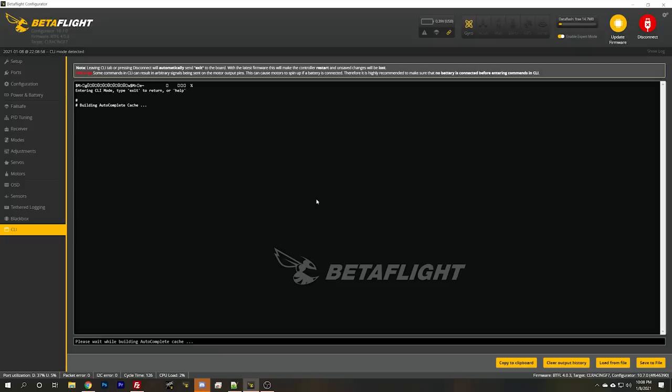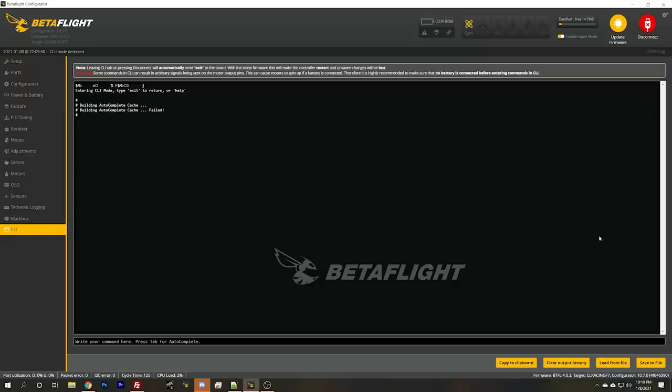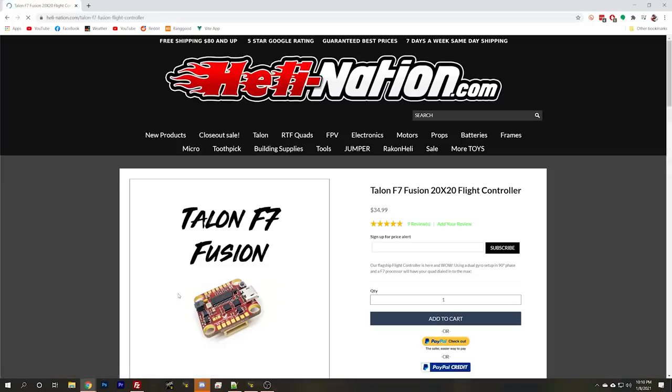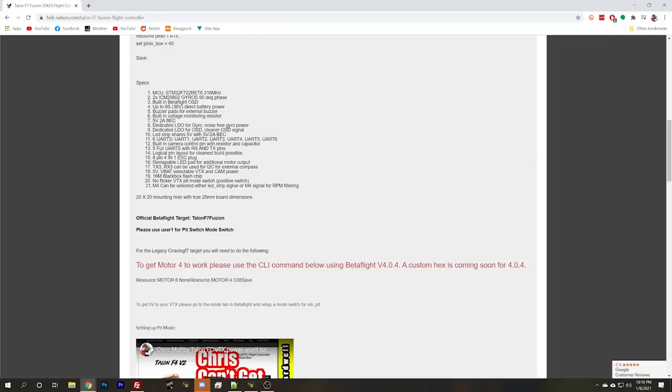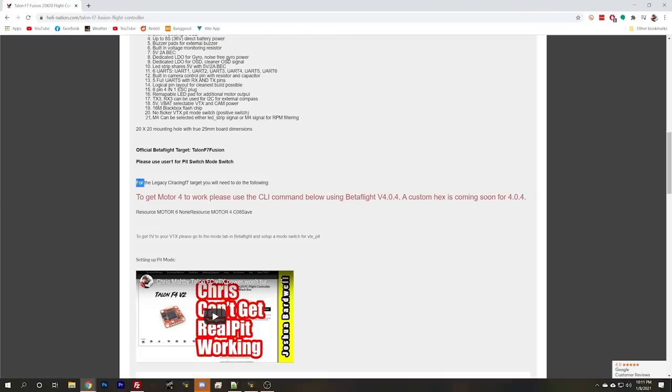The next thing I'm going to do is go to the CLI and check if the resource reassignments got messed up - I think he may have been playing with resource reassignments. If you've messed up the motor mapping, you could end up with one motor not spinning. But something's not right here - I can't even use the command line. The target says Seal Racing F7. I'm pretty sure this is a Helly Nation Talon F7 flight controller. And right here on the product page, the answer has been staring at me: there's a problem with the Seal Racing F7 target and motor four doesn't work.